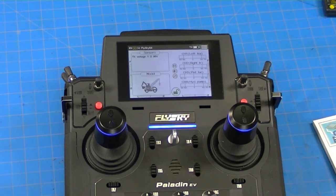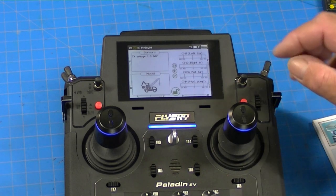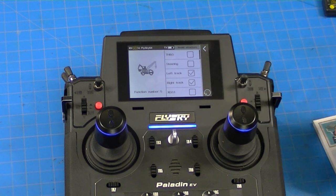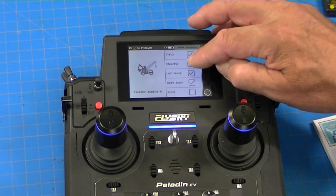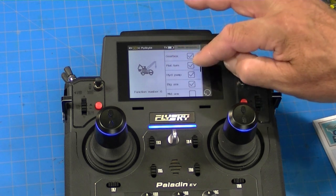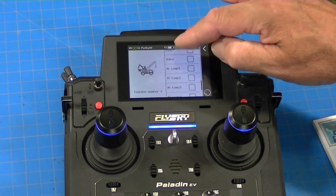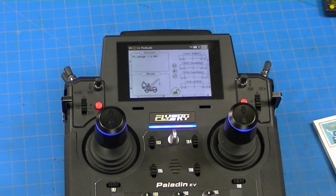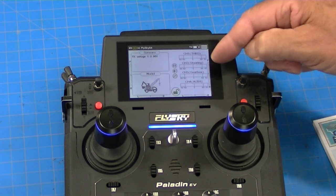Now I'll go through the programming. The first thing is to assign sticks to channels. I touch the model, go to model structure, and I can see left track and right track are set up — that's not appropriate for our semi-truck. In model structure I click throttle and steering, unclick left and right track, scroll along, and turn off gearbox, platform turn, hydraulics, and big arm. Now channels 1, 2, and 3 are throttle, steering, and gearbox.